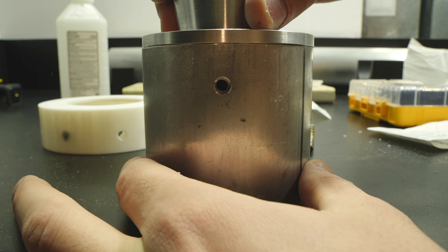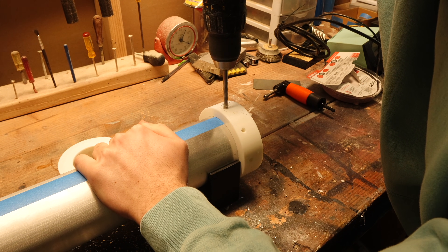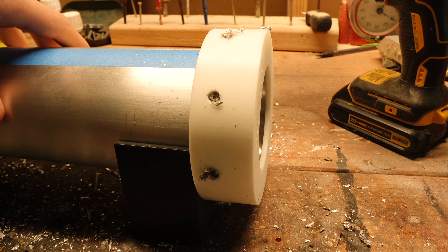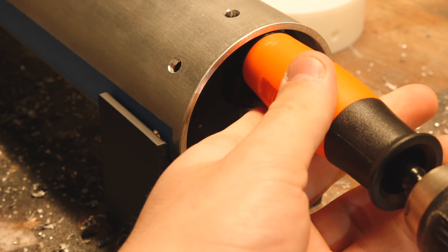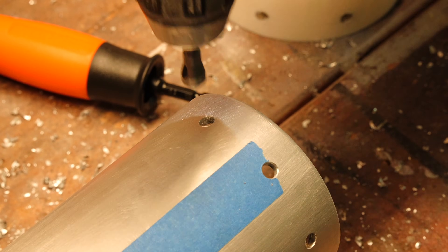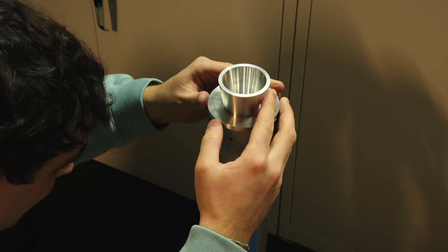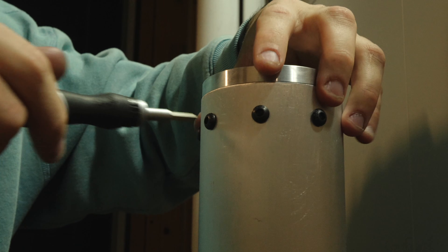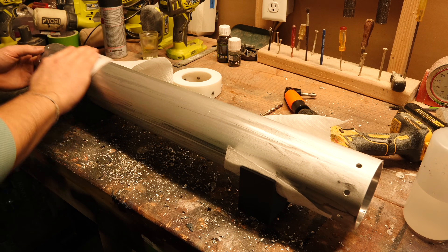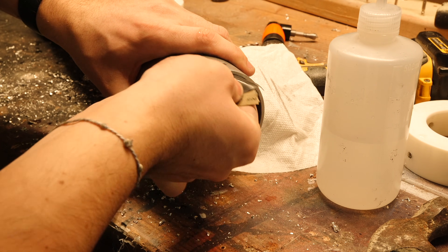Once I confirmed that both the nozzle and bulkhead patterns lined up correctly, I printed the final jigs and drilled the actual holes in the casing. The jigs are also fairly thick — since I'm not using a drill press, that thickness helps the drill bit stay perpendicular to the outside of the casing while drilling. After drilling the nozzle side, I added a small chamfer on both the inside and outside of the casing to remove sharp edges. On my previous motors, I've had an O-ring tear because of the sharp corners left behind by the drill. Once I confirmed that the nozzle fit perfectly, I repeated this entire process for the bulkhead. I also sanded the outside of the casing, as these aluminum tubes come from an industrial supplier and don't always look great when they arrive. The sanding helps smooth out small nicks and just makes the casing look a lot better overall.